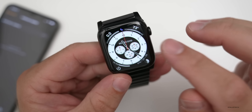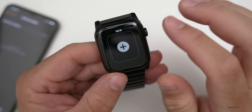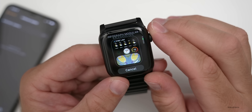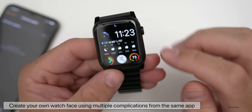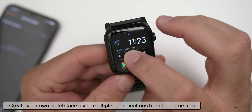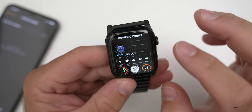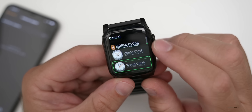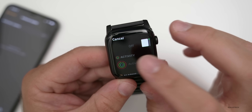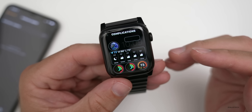Aside from the new complications, you now have the ability to add multiple complications from the same app or a third-party developer. For example, on the Infograph Modular watch face, you can hit Edit, go to Complications, and add two Activity app complications, or customize it for a workout app or something similar.